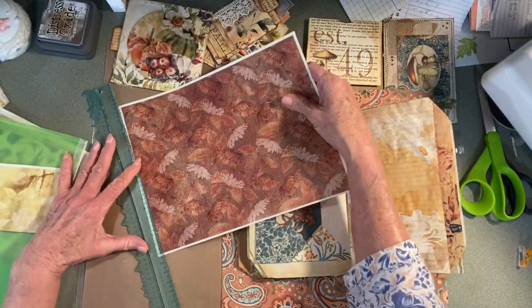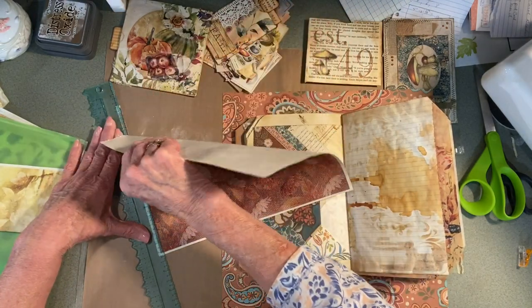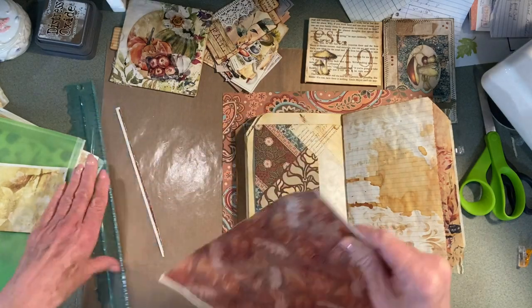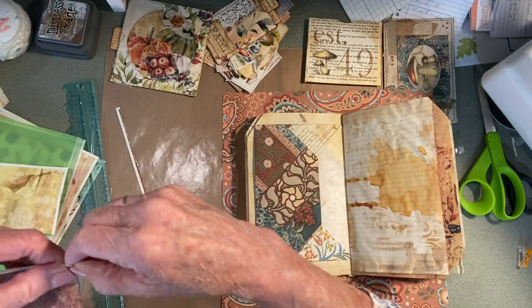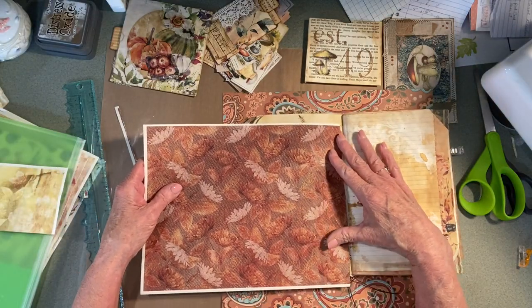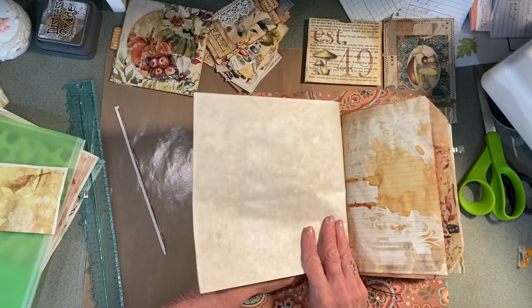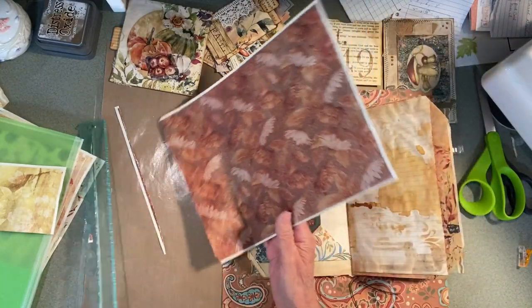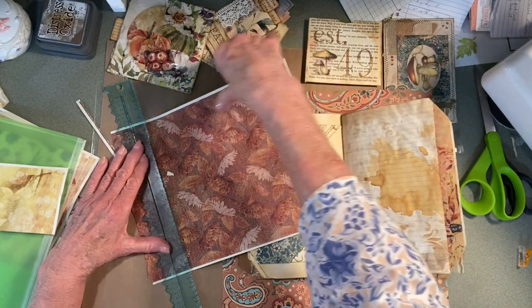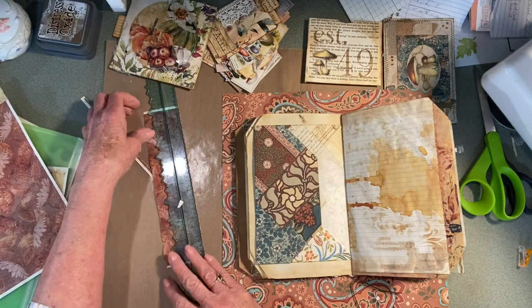I hope everybody is out having a good time today. My friend came yesterday, so I did some work on this — sewing the signatures. She's working on a quilt. And the day before that I went to Sam's Club and lunch.